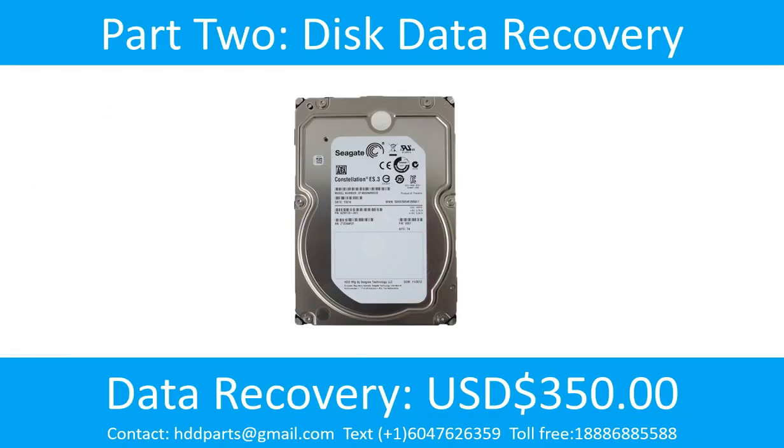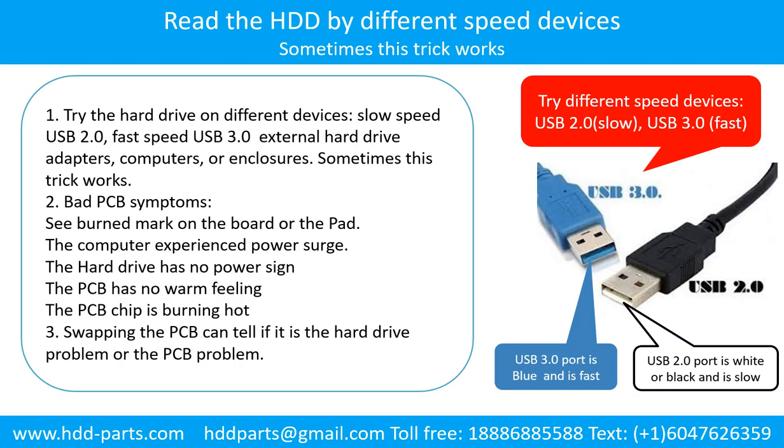Part 2: Disk data recovery. There are some simple ways to recover data from a hard drive. One of them is to try to read the hard drive by different devices, like different external hard drive adapters, computers, or enclosures. Because different devices use different ways to read a hard drive, sometimes this trick works. Another way is swapping the hard drive PCB board. Swapping the hard drive PCB board can fix the problem caused by the PCB board. There is a cost in swapping the PCB board, but it is way cheaper than sending the hard drive to a data recovery firm.